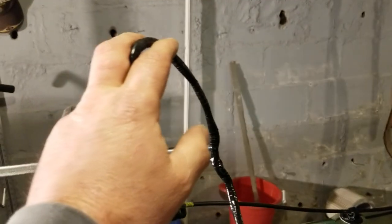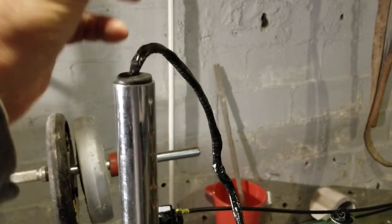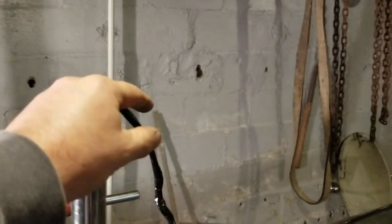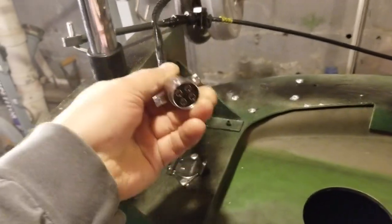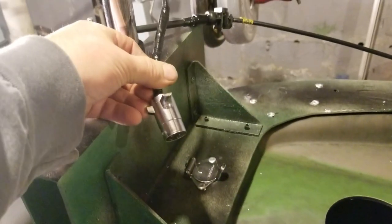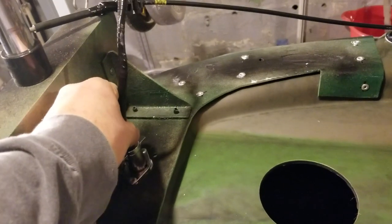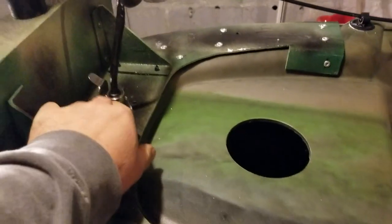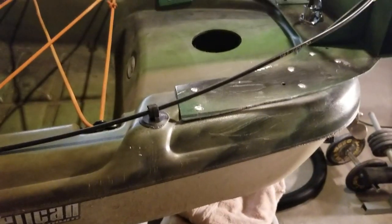I cut about a foot off the top of the motor, and the controls that are usually in the head I moved up front. To make it detachable if I don't want to use the trolling motor, I used a trailer hitch plug — a trailer plug male and female — that's all in there.